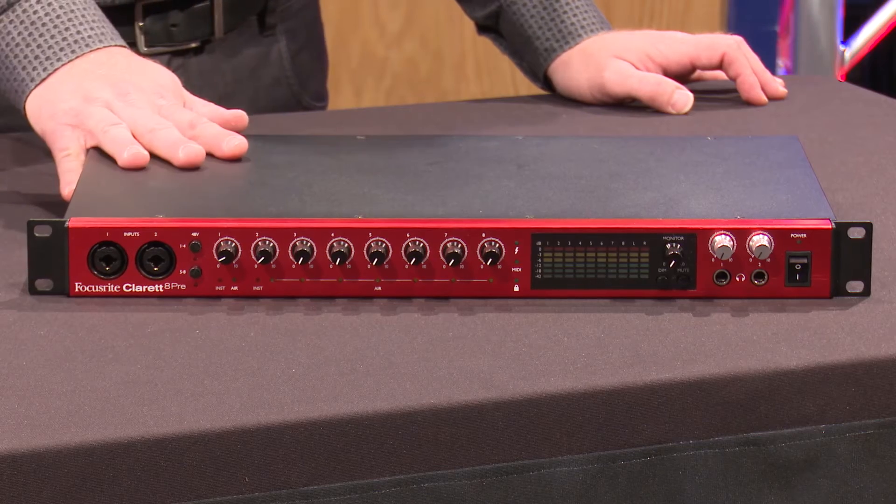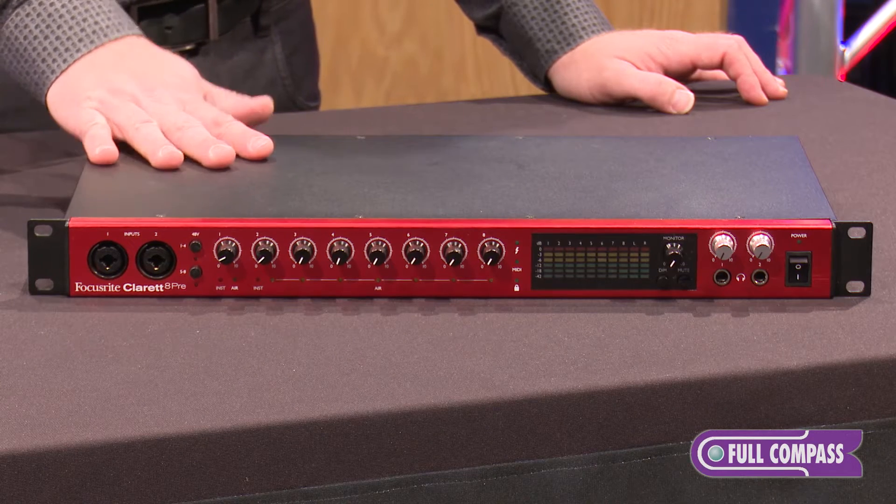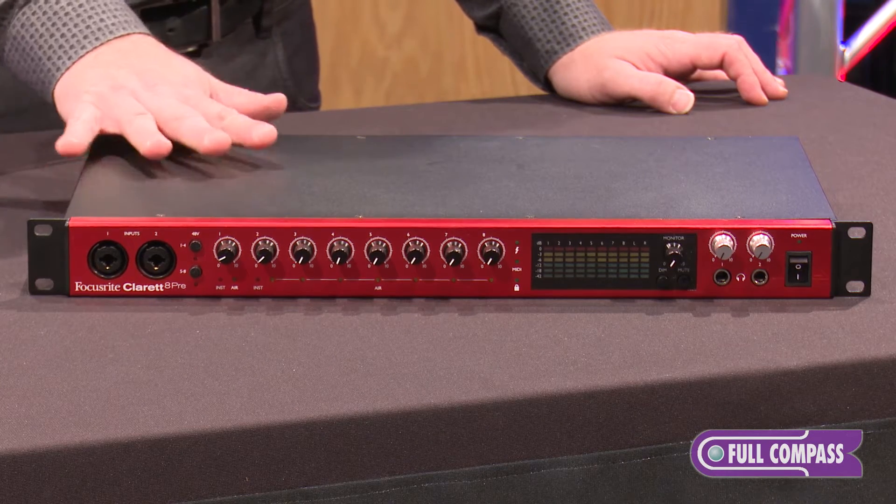Hi, my name is Mike Prager and I am the U.S. Sales Manager for Focusrite Novation. Today I'm here to show you the Claret 8Pre, our brand new interface which houses our first Thunderbolt compatible product.